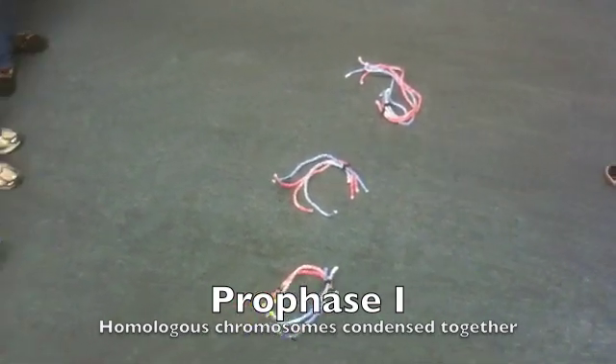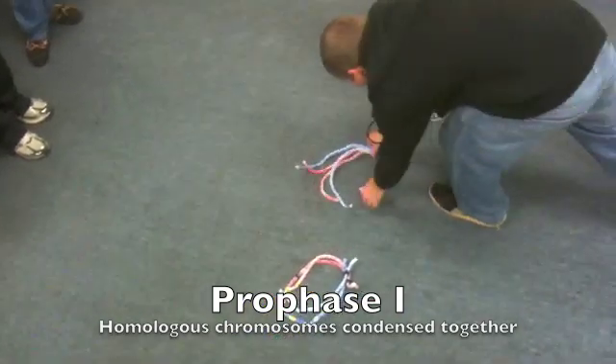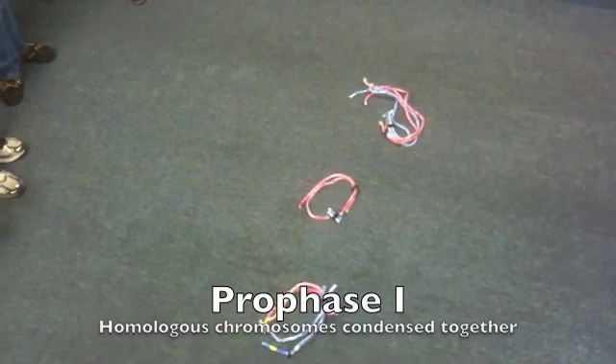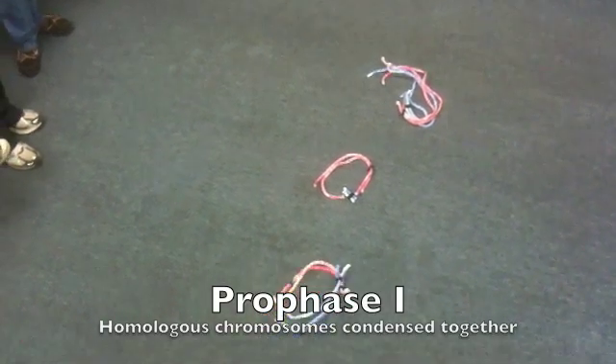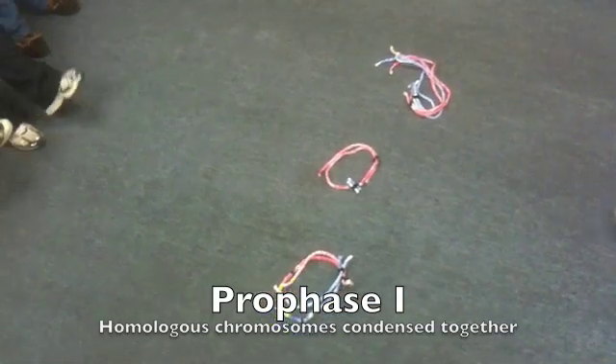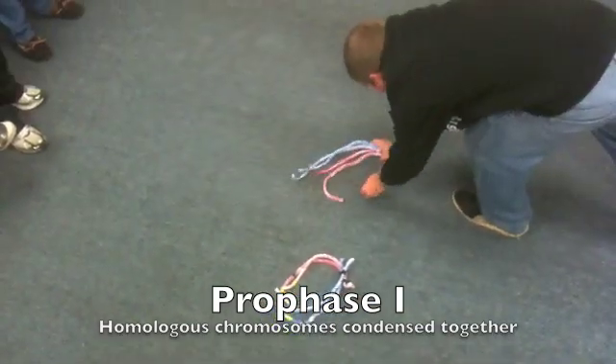Go ahead and make that cell — we'll do a quick sex change operation and make the cell male. Very good. So in that case, now we have an X and a Y in the middle. Y is a little tiny guy that hardly has any genes. Let's switch it back to a female cell so we can go ahead and do our division.